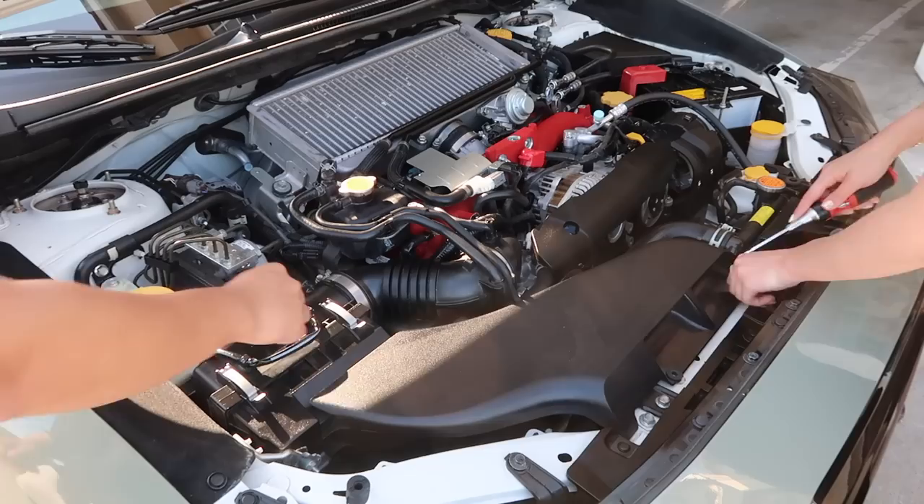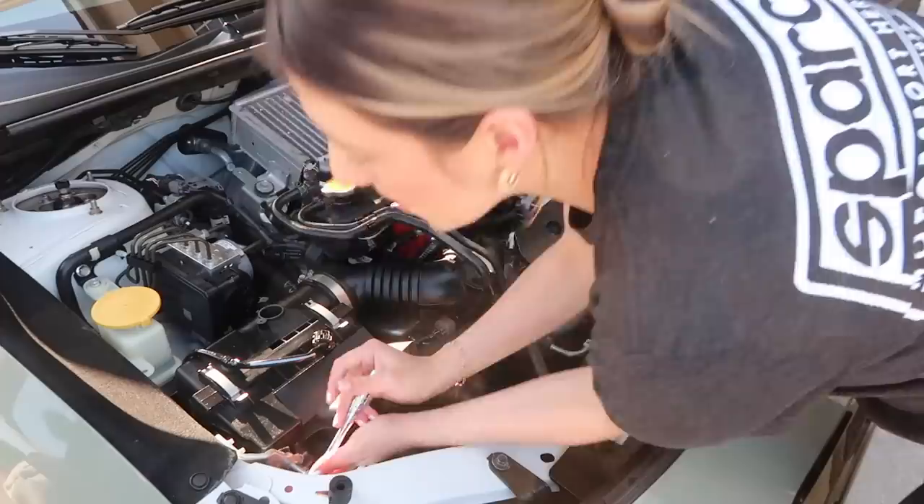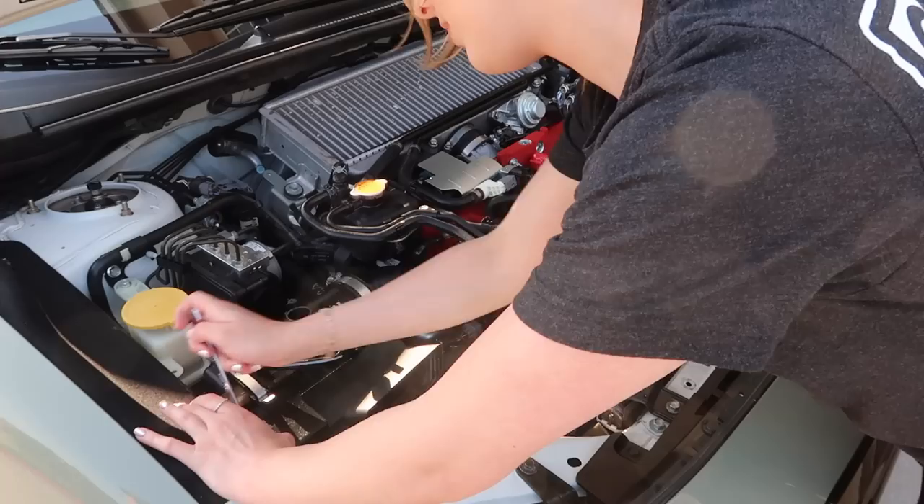After this we moved on to removing my OEM intake. Luckily Zubu had already done this before so he was just walking me through all the steps. If you guys do get confused you can just look up a video or watch some steps.